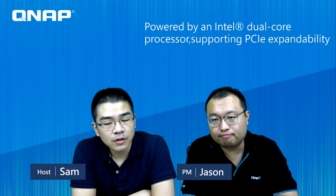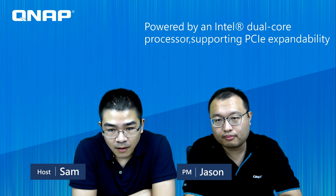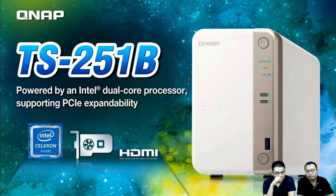We have a previous version called TS-251 and TS-251A, and now we have the brand new TS-251B. The TS-251B features brand new housing similar to the newer TS-53BE series, and is currently the only NAS in its class with a PCIe expansion slot. It is color-targeted at the home segment and is the first home-use NAS that can support the PCIe expansion.